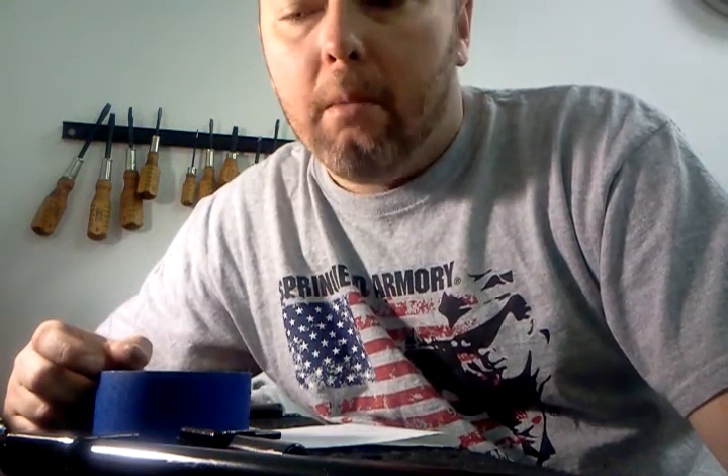I usually work on the nine millimeters, but I have had some .45s apart. I haven't had the .40-caliber carbine apart to compare the feed ramps side by side, and getting two of those at the same time is hard since I'm a nine millimeter guy. Maybe you guys can leave a comment and let me know what you're seeing if you have both the pistol and carbine in .40 or .45.